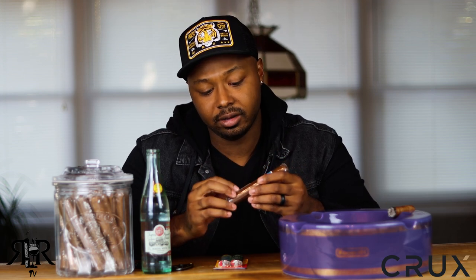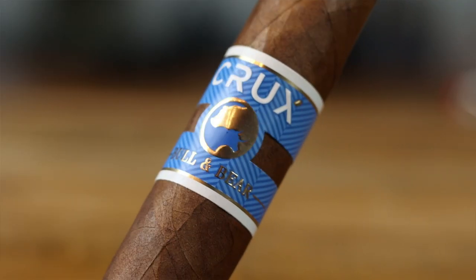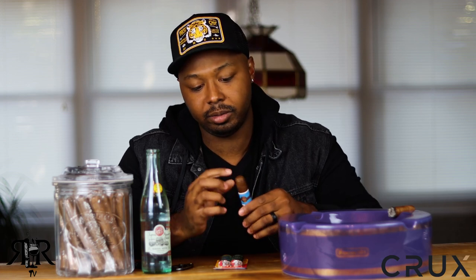This cigar is rolled at the Placencia factory, and as you guys know, I'm a big fan of Placencia cigars. Taking it out of cellophane — very different band. You'll automatically notice it; the little strips of brown are exposed pieces of the cigar and the band wraps around in a couple of strips. Very nice band with a cool bull and bear logo, a medallion with the Crux logo on the back. It has some tooth, tight visible seams, a barnyard smell, a nice double cap, and retails for $9.